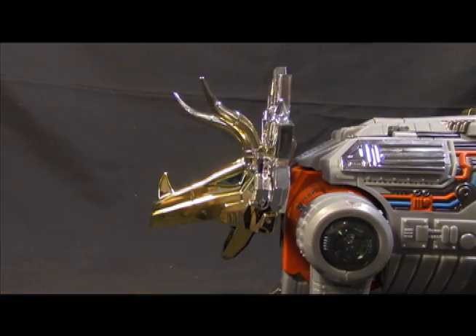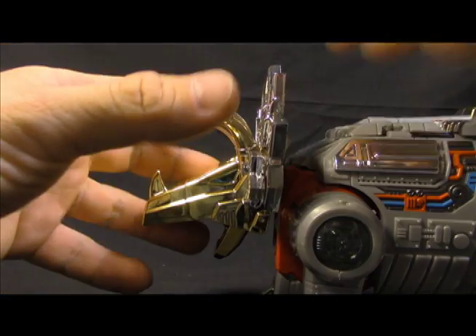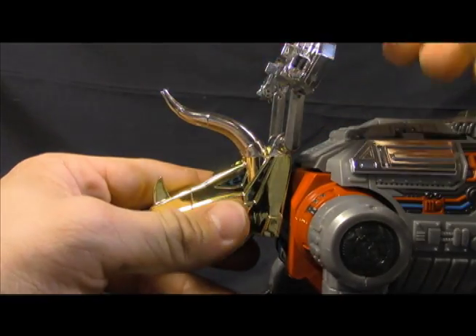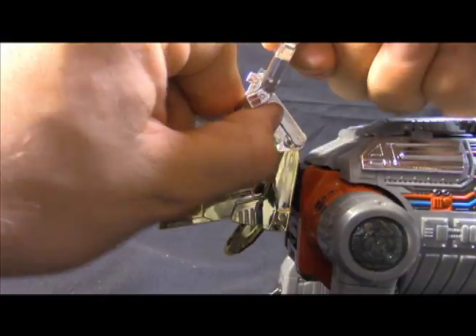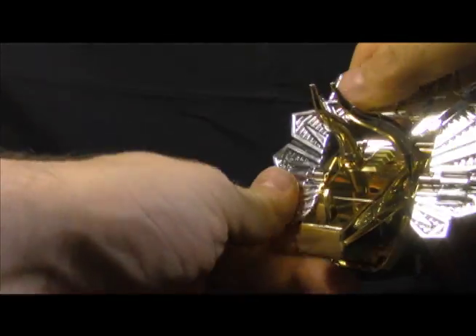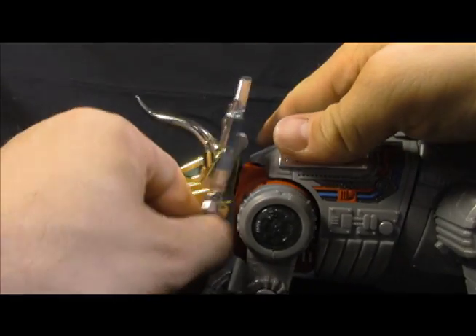Lastly, get the crest right — fold in the horns. Accordion this up; these are double hinged and mine is really tight with all that chrome, which stresses me out. Same on this side, which actually fits much better. Then bring her back down and she's good to go.